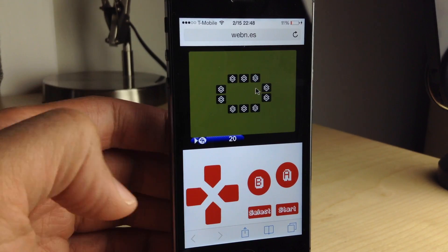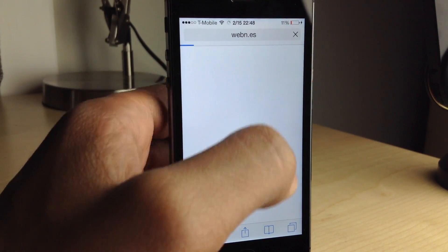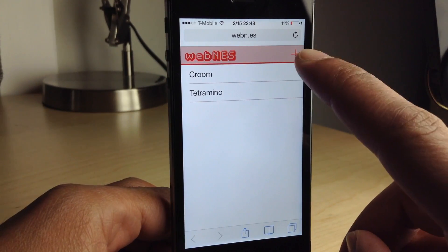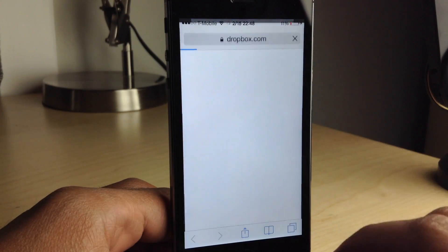That's nice and everything, but no one wants to play these unknown games. They want to load their own N.E.S. ROMs. So if you have some legitimate N.E.S. ROMs, you can hit this little plus button in the upper right-hand corner.